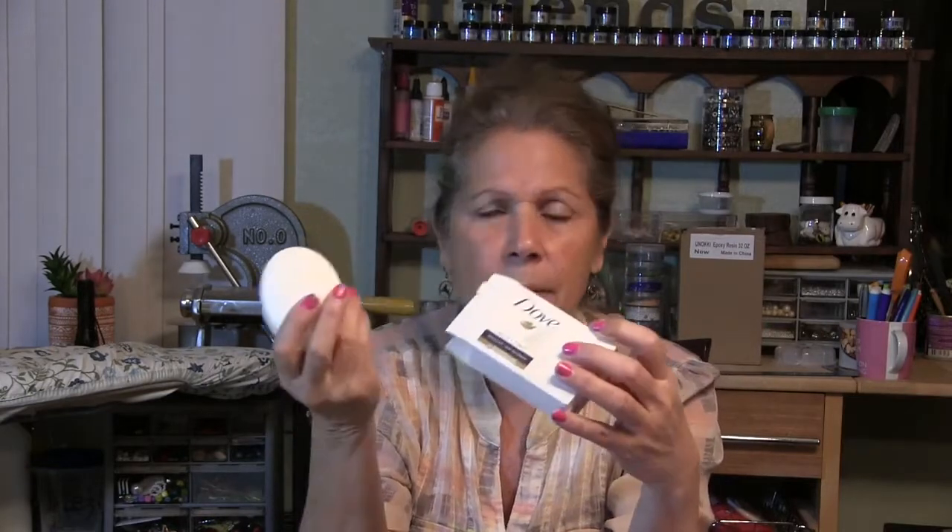The first thing you want to do is get yourself some soap. This is Dove — I got it at the dollar store for a dollar. You can buy them at Walmart in a box for $10.88. I'm making a lot of them, so I bought them from Walmart. And then we are going to cover them.